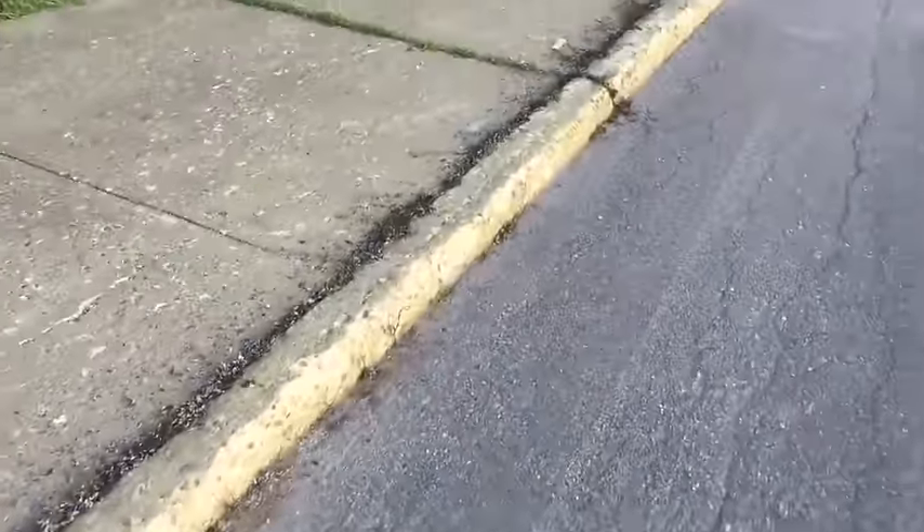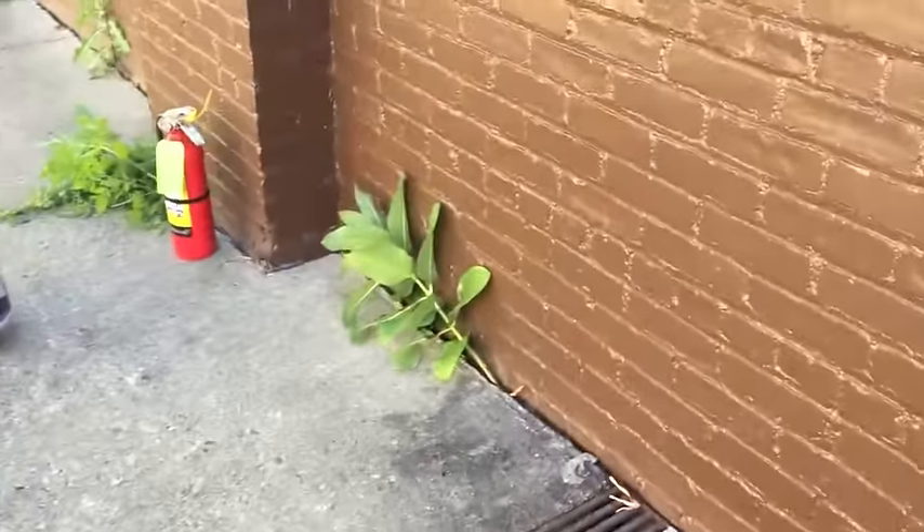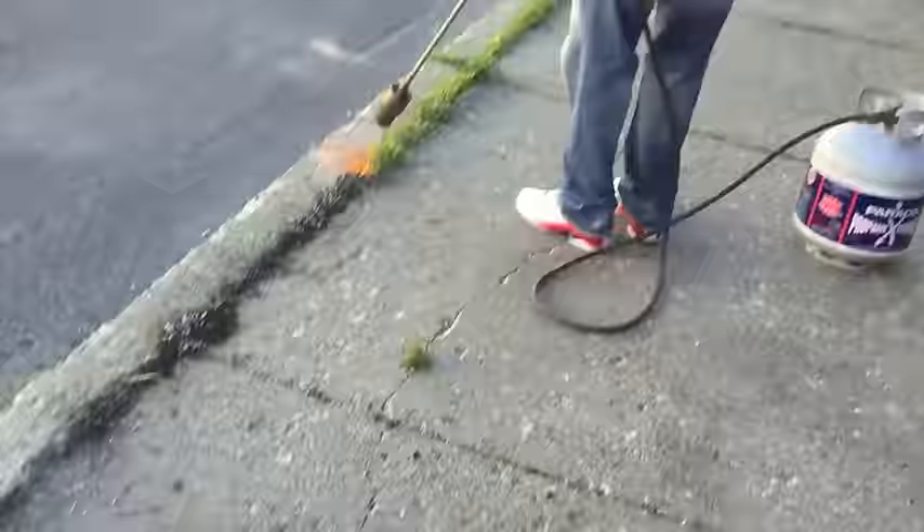Green weeding. Now, of course, be careful — make sure you are taking precautions because you're working with a flame. Right there we have our fire extinguisher next to our propane. And all we have to do is come in here, brush it away and clean it up.